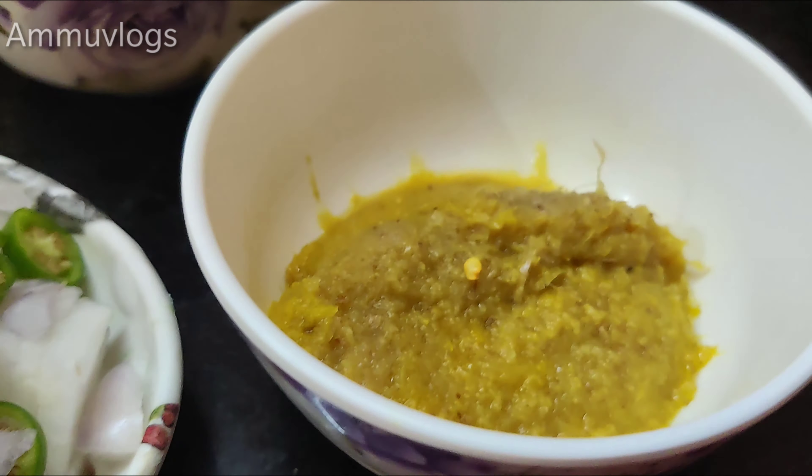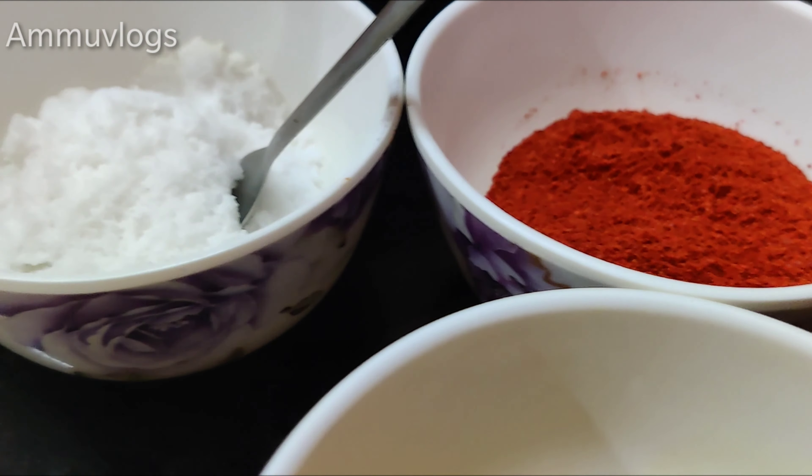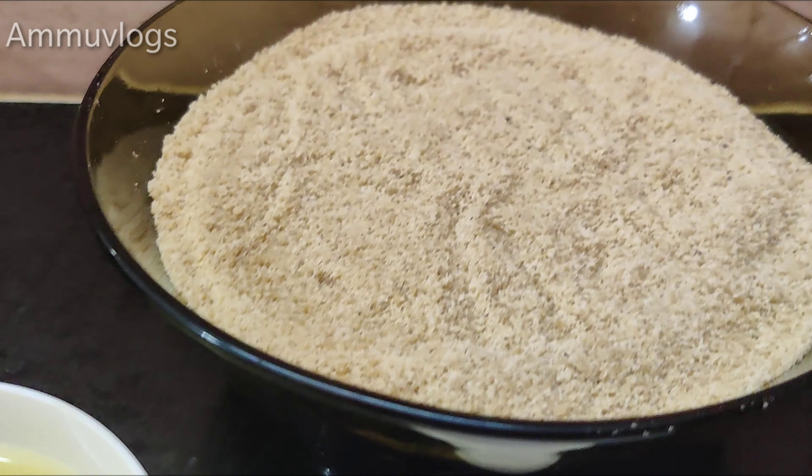Onions and chilies, ginger-garlic paste, chili powder, salt, oil, and telgaping.